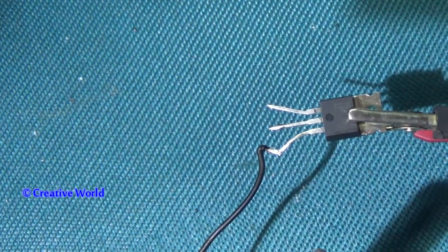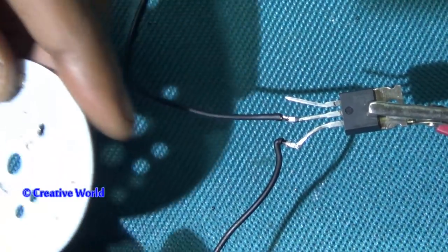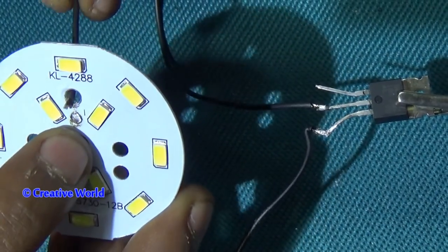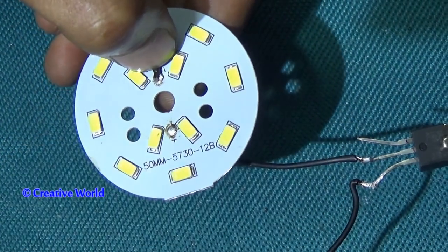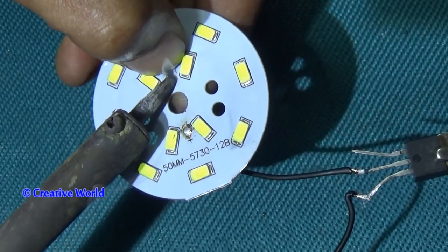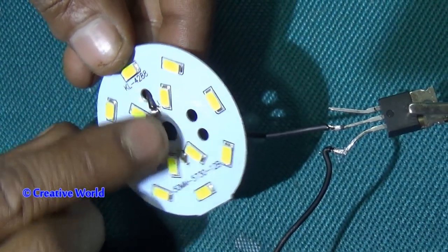You can also see there is a black cable that we will connect with the LED light. We connect this black cable with the negative side of the LED light.